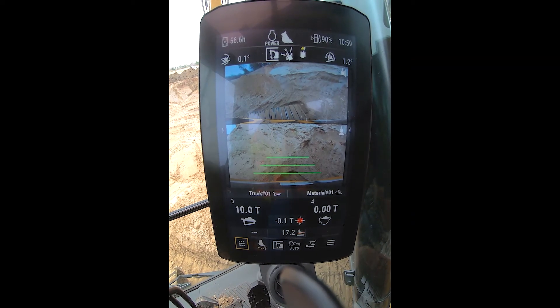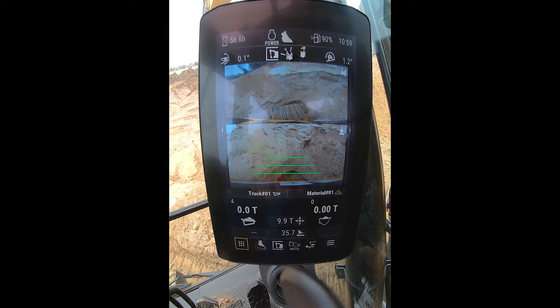I hit the button over my left hand — that stores that truck and we're off to the next one. Something else that's nice is this has a USB port that you can plug in a jump drive at the end of the day and pull off totals for production, including cycle times, bucket loads, trucks, and materials — all available in an Excel spreadsheet. That's a quick rundown on the NextGen payload system.